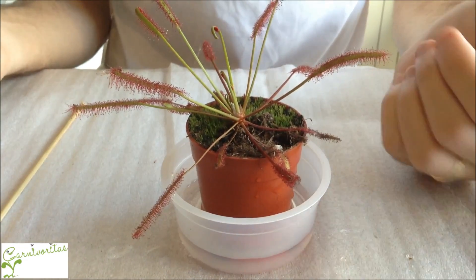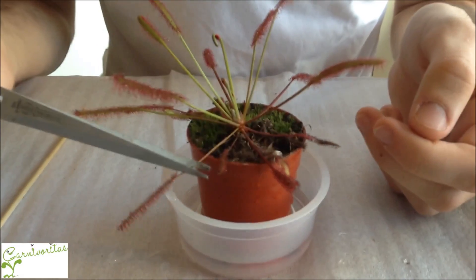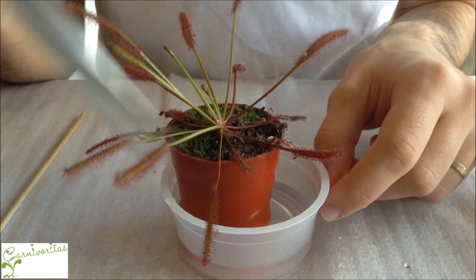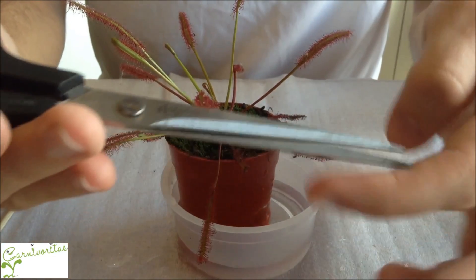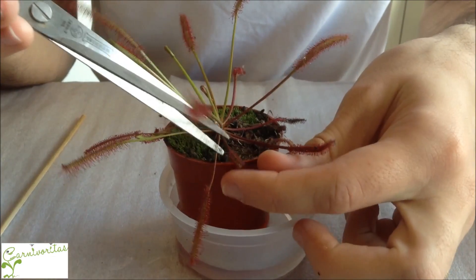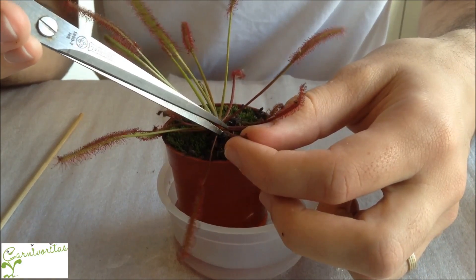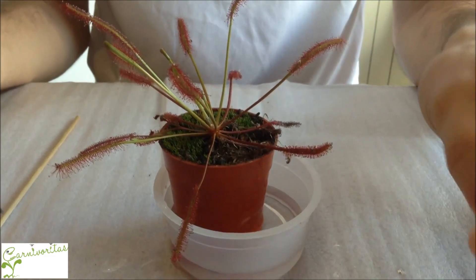A maintenance task you should do with this plant is to cut the leaves that are dying. You'll see leaves that have a black part because they are starting to die. Get a pair of scissors, disinfect them first using alcohol and cotton — both sides of course — and then just cut the leaves as close to the stem as you can, simple, like I am doing right here.